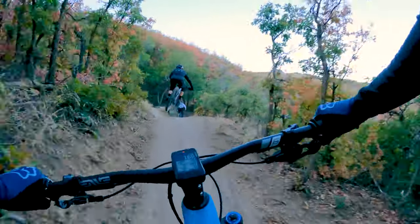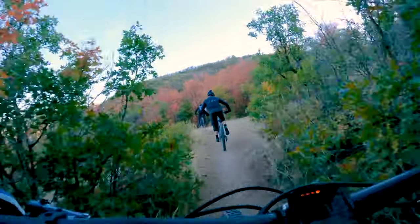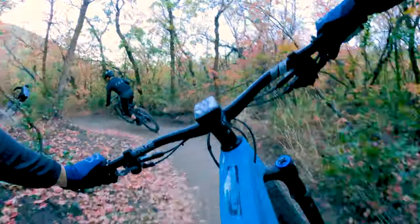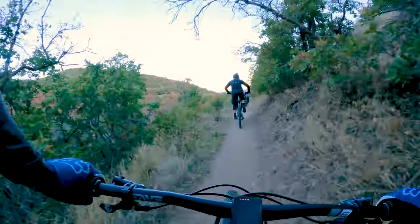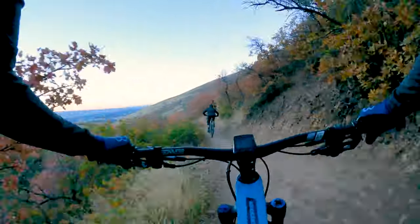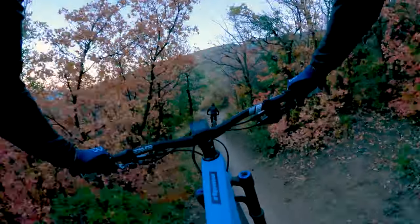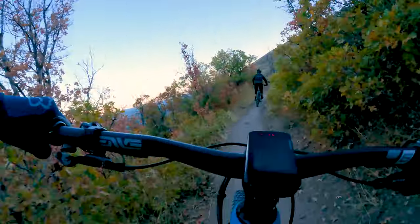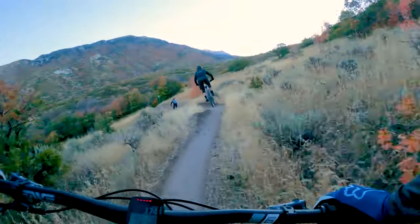There are no gap jumps or anything like that. It's just fast and flowy and fun — exactly what mountain biking should be. My kids love it when I bring them on this trail.